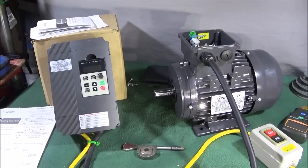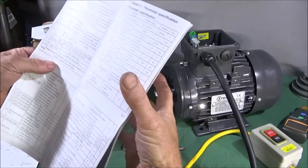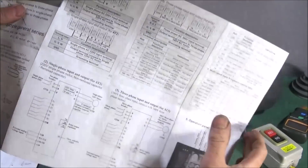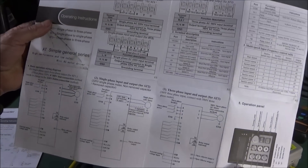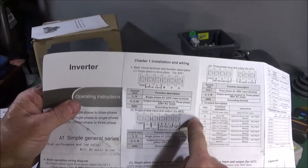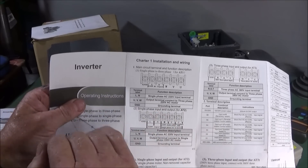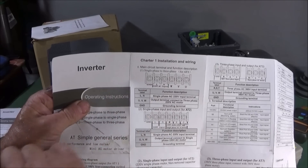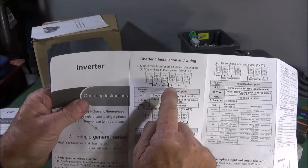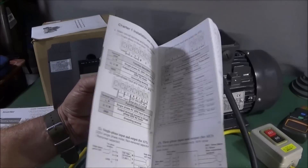I wired this up quite quickly because it's very easy to do — the instructions are clearly written with nice clear diagrams, all easy to understand. The installation has ground/earth, live, neutral AC input at 220 volt, and then W, V, U which corresponds to the actual wiring terminals in the three-phase motor.